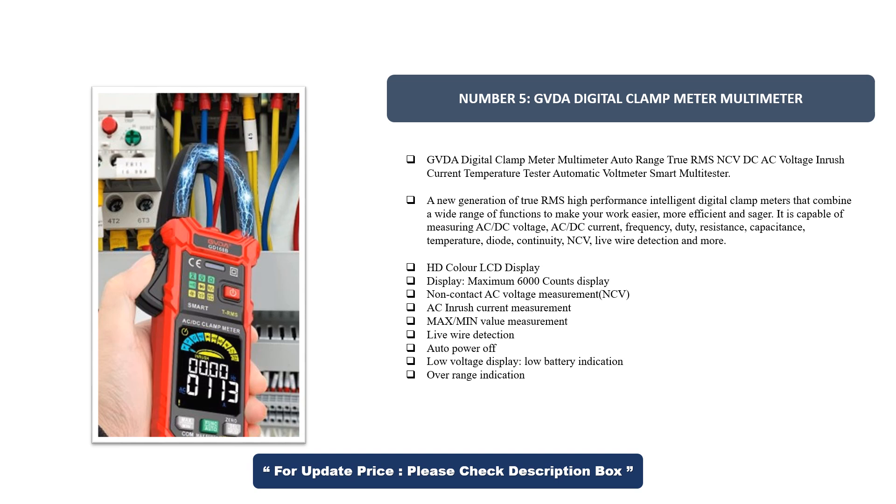It features an HD color LCD display with a maximum 6000 counts display, non-contact AC voltage measurement (NCV), AC inrush current measurement, max/min value measurement, live wire detection, auto power off, low voltage display, low battery indication, and over range indication.